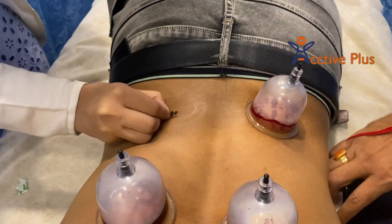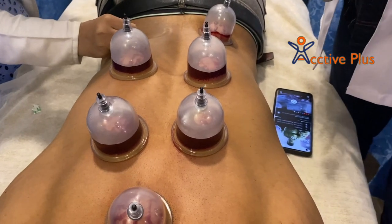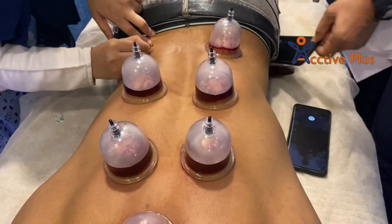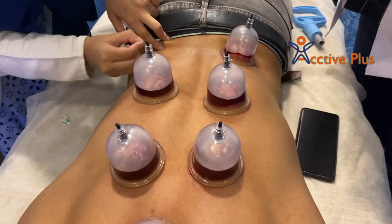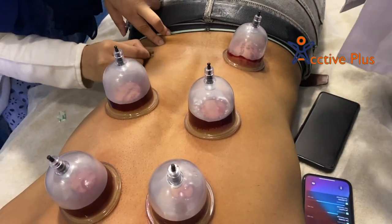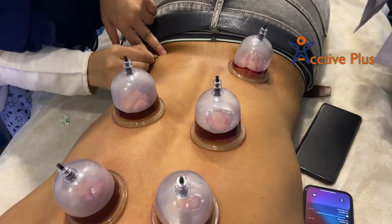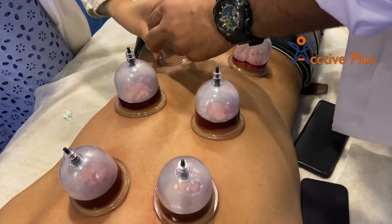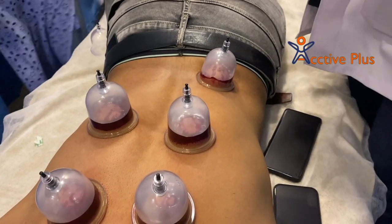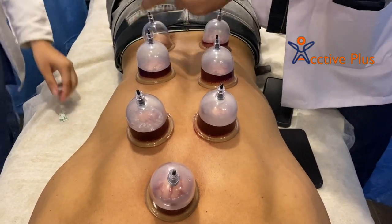The most important aspect to consider is the disadvantages of Hijama cupping therapy. The procedure is generally safe when performed by trained professionals, but there can be some side effects at the place where the cups touch your skin, including mild discomfort or pain, redness, marks, burns, and occasional skin infection. If you experience these things after your first session, please consult your doctor to treat any redness, skin burns, or other concerns.